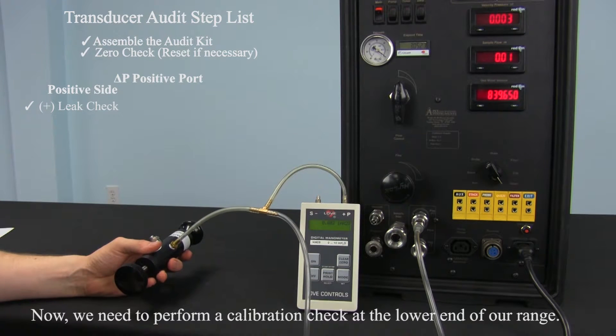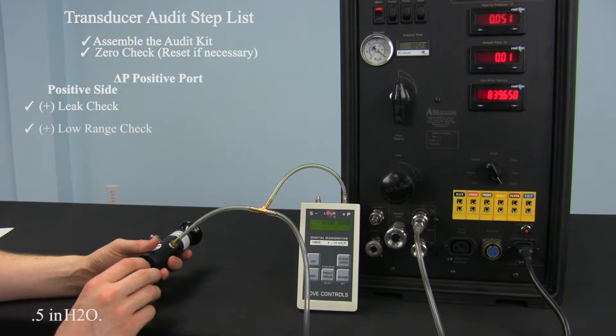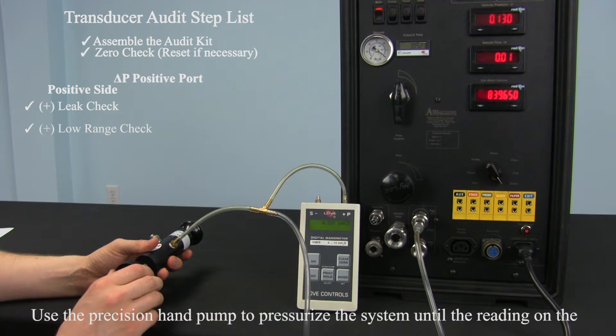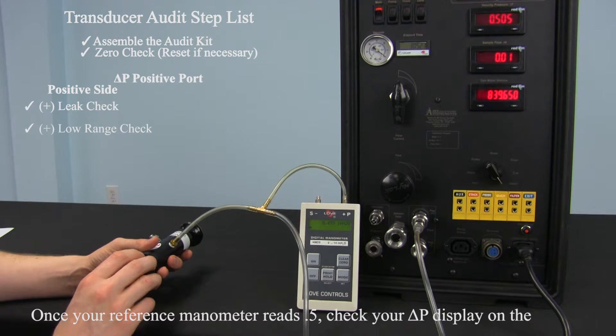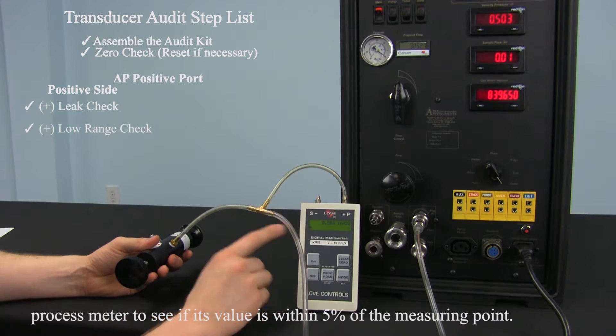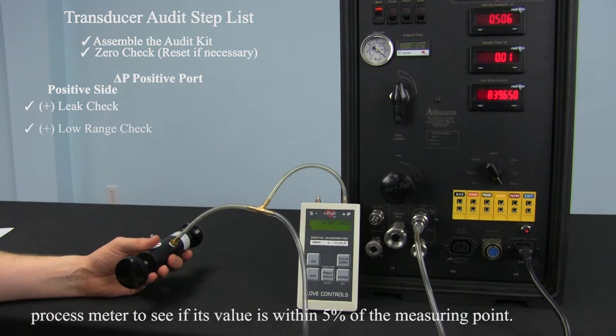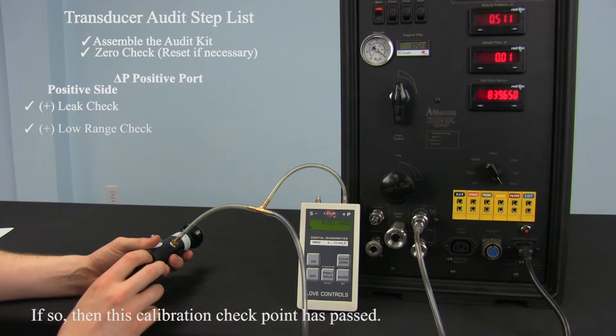Now we need to perform a calibration check at the lower end of our range, 0.5 inches of water. Use the precision hand pump to pressurize the system until the reading on the reference digital manometer indicates 0.5 inches of water. Once your reference manometer reads 0.5, check your delta P display on the process meter to see if its value is within 5% of the measuring point, which is 0.025 inches of water. If so, then this calibration checkpoint has passed.